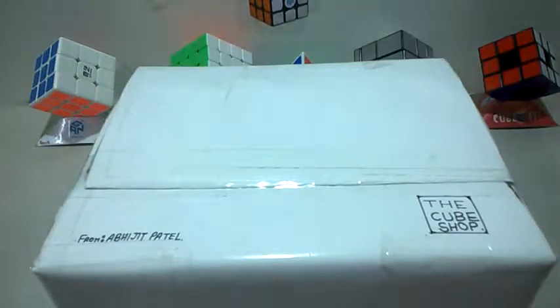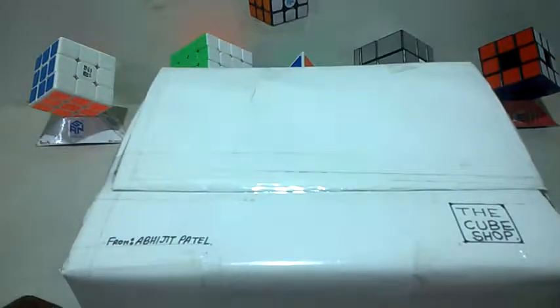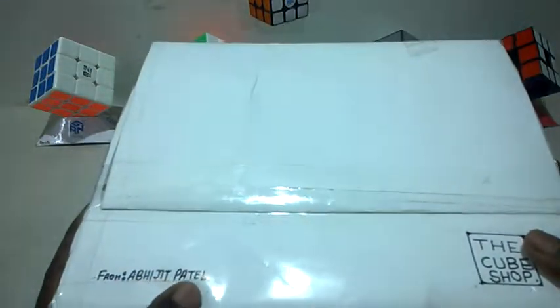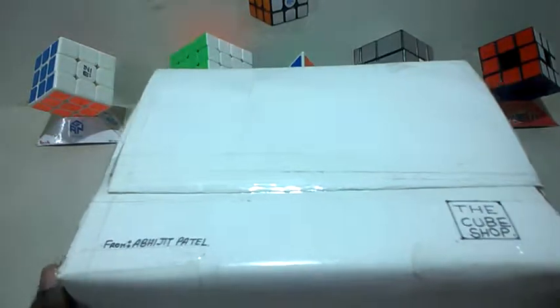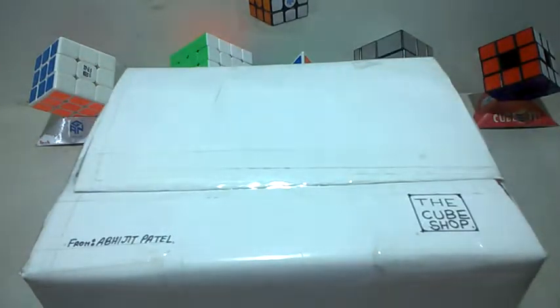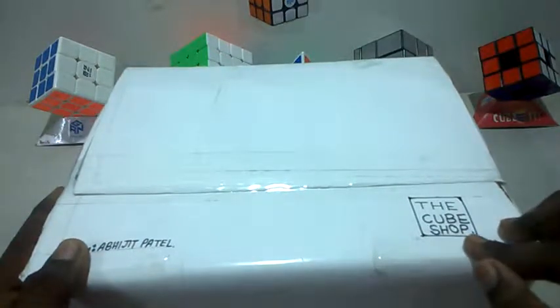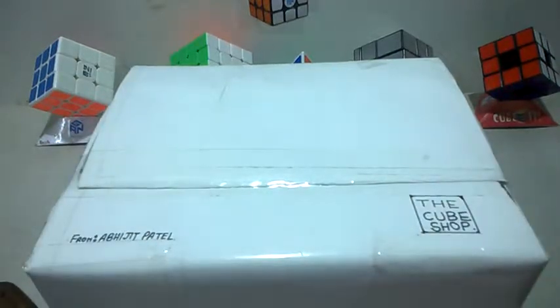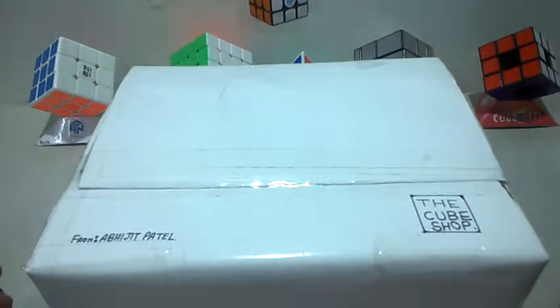Hello everyone, this is CubeManics, I'm Shantanu, and today I have a special unboxing for you guys. I got this from Vijit Patel, a friend of my father. I actually ordered it from him — he runs a small shop called The Cube Shop. He doesn't get many orders and he made this himself, so it's not professional.